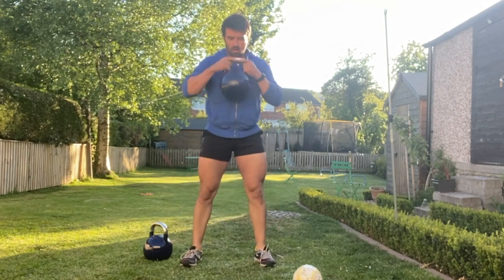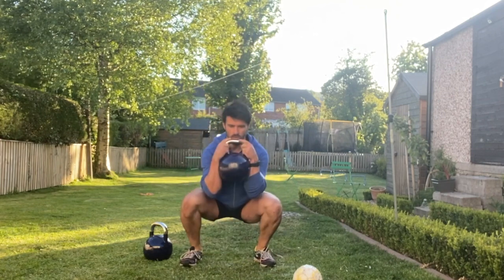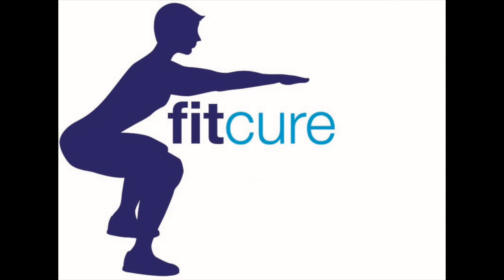Grab hold of the side bits of the kettlebell, clamping it between the forearms, and then descend into your squat with your torso between your knees. Push to stand up, and then from there descend back, sit your hips back, and grab hold of the top of the kettlebell simultaneously as you drop into that bottom position with a nice neutral spine, chin tucked.